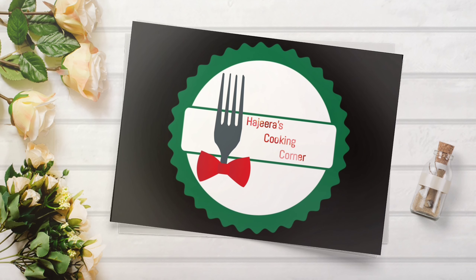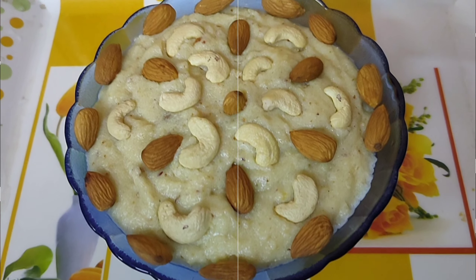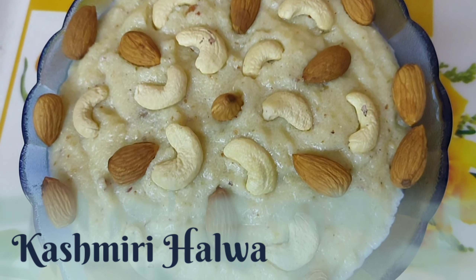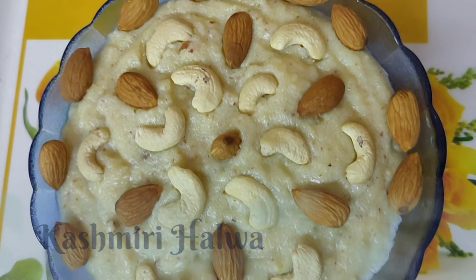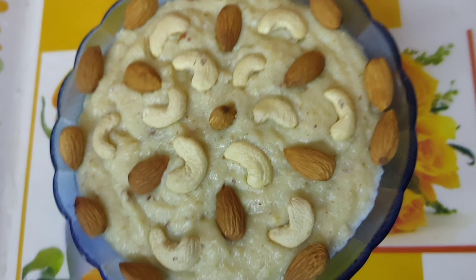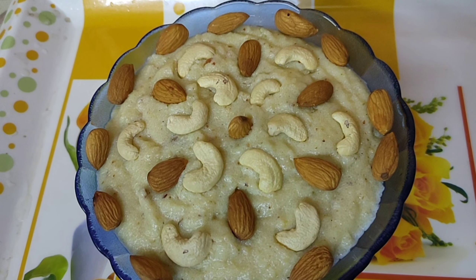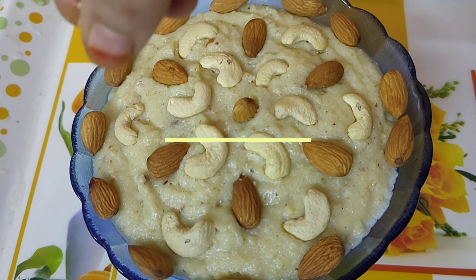Assalamu alaikum everyone, welcome to Hajira's cooking corner. Today on our channel, we are going to make Kashmiri Halwa. This dessert tastes really good with puris and rotis, and also it is used as sides. Your meal will be incomplete without this beautiful dessert.